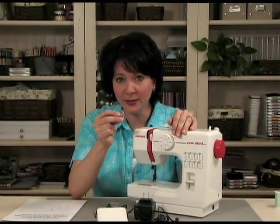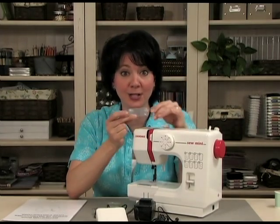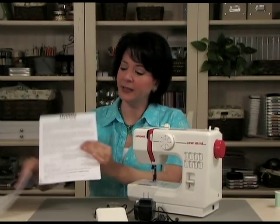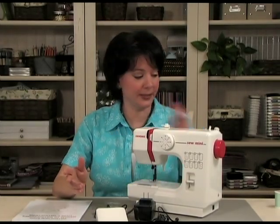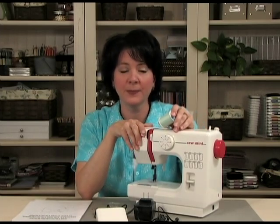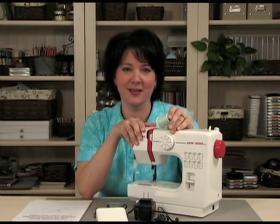You get a needle threader to make threading the needle easier. You also get a spare needle in case you break one or it gets dull. You get a warranty card that you just fill out and send back, and then you also get an instruction booklet. Now the only additional items that you're going to need is thread. I suggest that you pick up thread in neutral shades such as white, cream, brown, black — colors that will go with any cards that you're making. And then maybe get a few of your favorite bright colors to complement your favorite pattern papers and card stocks that you have.